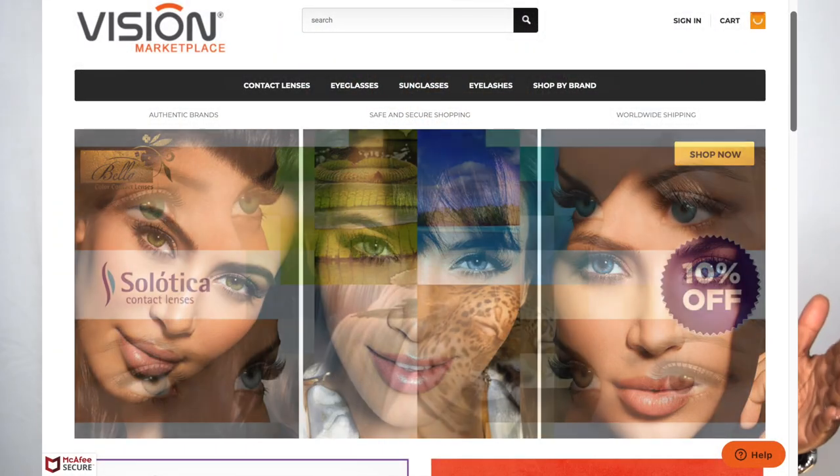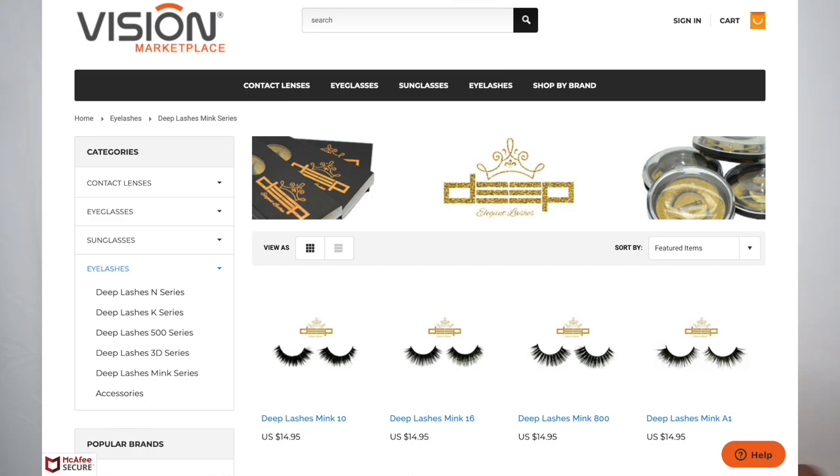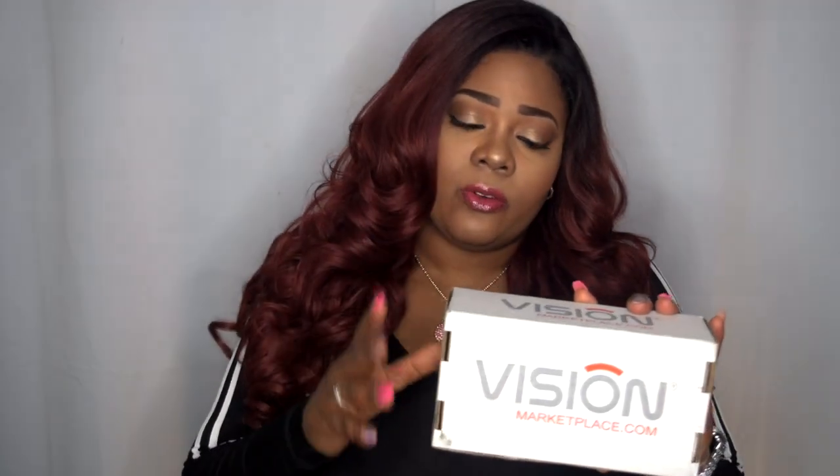I have collaborated with Vision Marketplace in the past — they have some great products, an array of contacts and lashes, some really cute mink lashes you should check out, contact solution, and some really dope glasses. They sent me out two pairs to review.